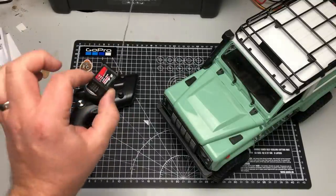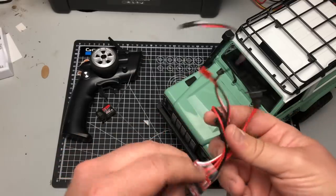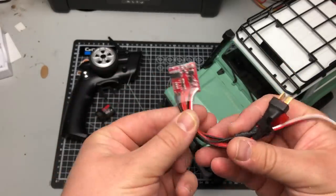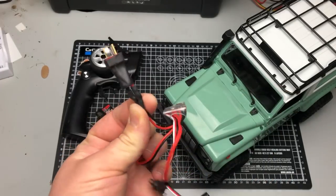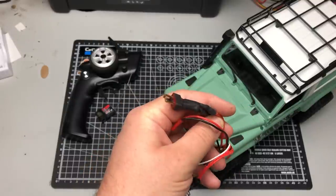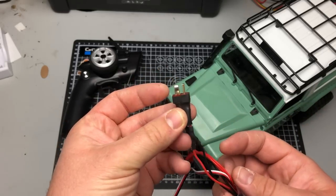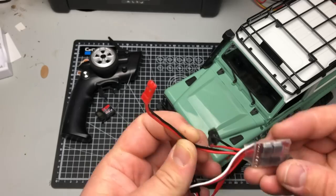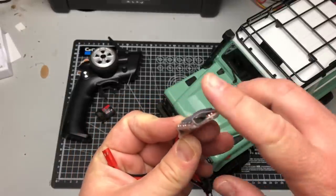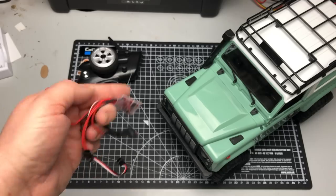You'll need an ESC. This is the one I use for loads of my stuff and a lot of other people use these as well - I've got links to everything in the description. This is a 20 amp brushed ESC. I've soldered a Dean's connector onto mine because I use a lot of little lipos that have Dean's connectors. There's your motor connection and battery connection, and there's a little switch on the corner to switch your brake on or off - so you can have forward and reverse, or forward, reverse and brake.